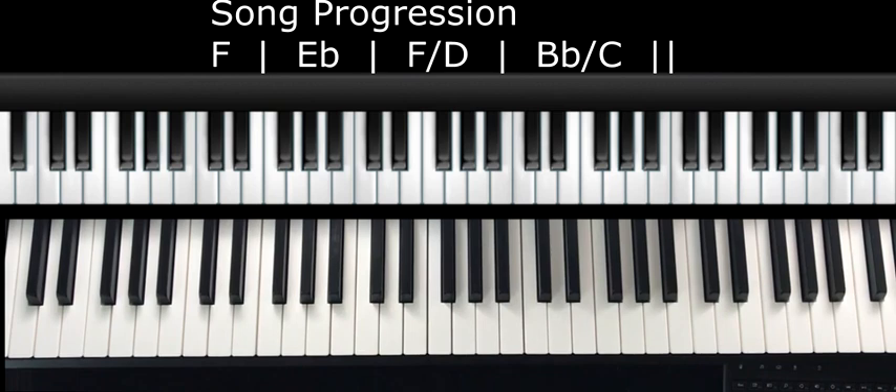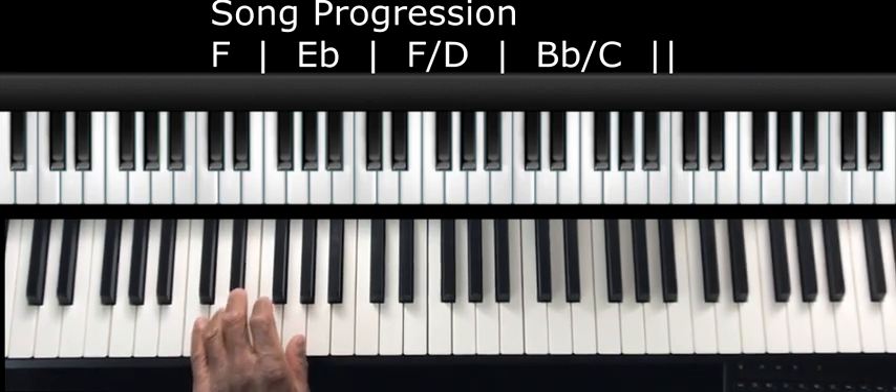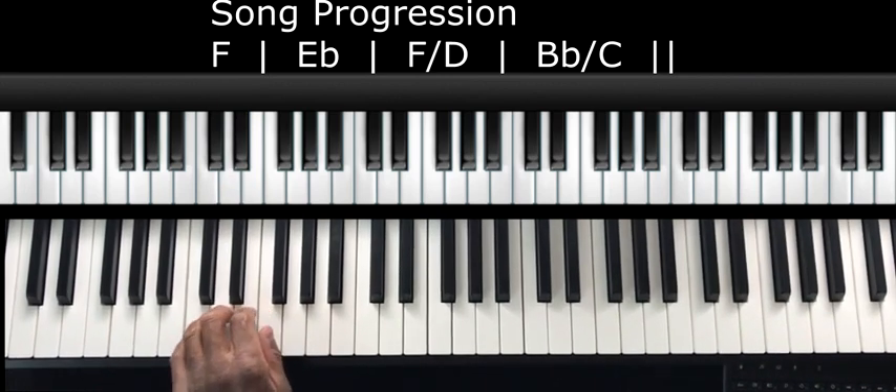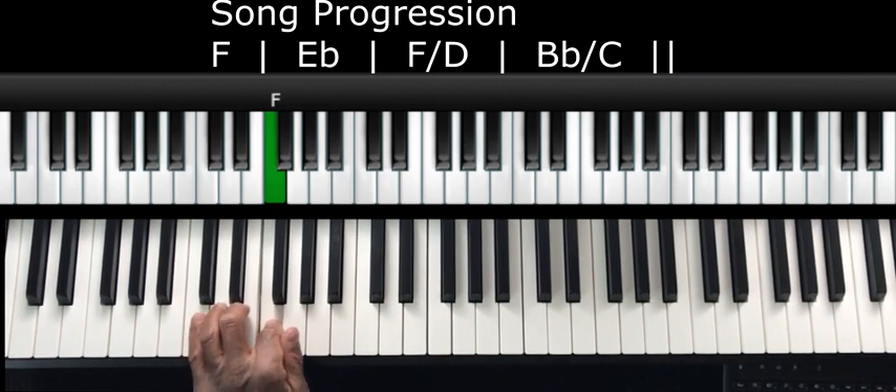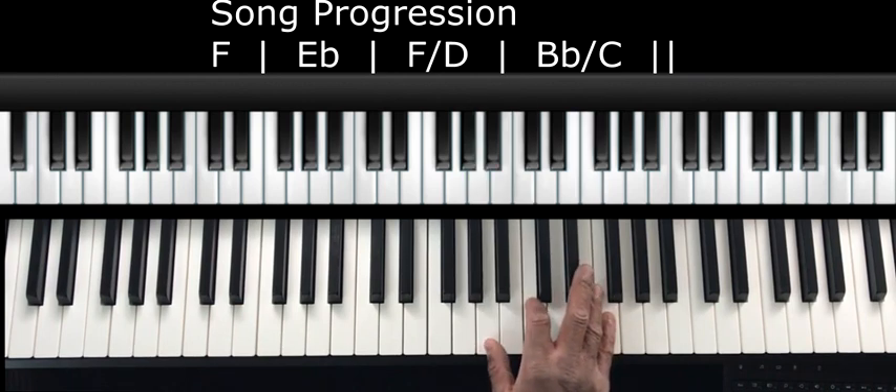So before we get to our cool way of practicing our inversions along with these slash chords, I'm going to show you that rhythm you heard me playing at the beginning of the video. I'm just playing the notes but putting a rhythm to it. The rhythm is: da, da, da, da on each note. And when I play the chords in the right hand, I'm just hitting the chords and holding them.